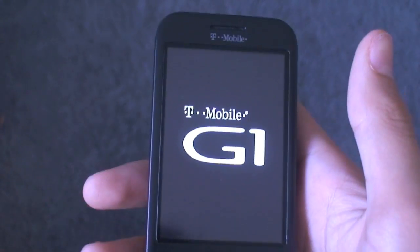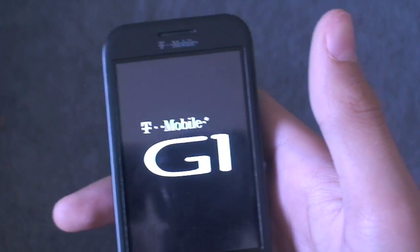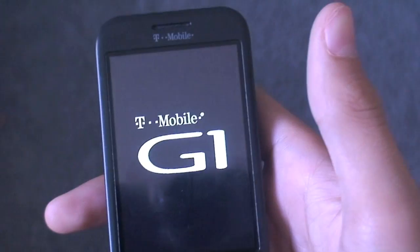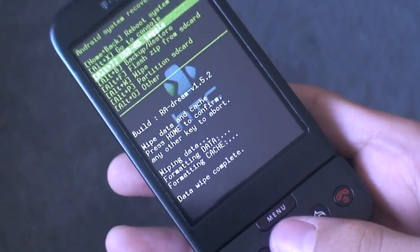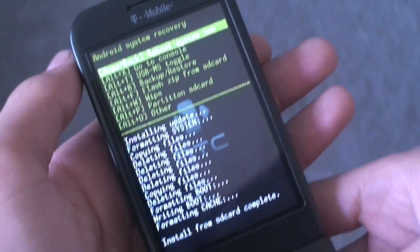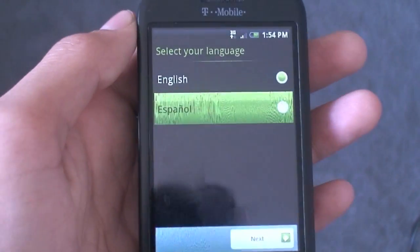Turn the phone back on using Home and Power. It'll take you to the T-Mobile G1 screen and the recovery image. Just wipe and flash the ROM. Scroll down to wipe and do a full data wipe, then go back to flash zip from SD card and flash the Espresso ROM. Once it says install from SD card complete, just hit reboot system now. Once you see this screen, you have officially flashed the Espresso ROM on your G1.